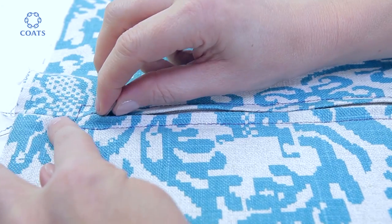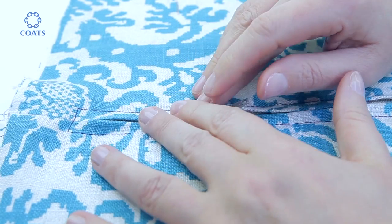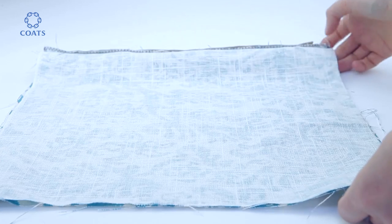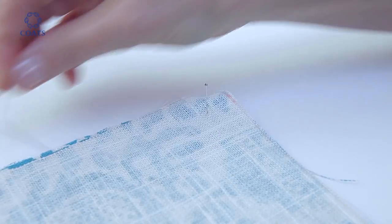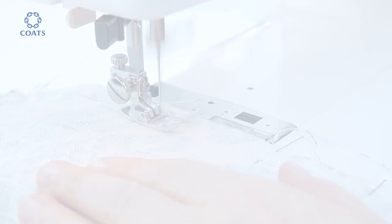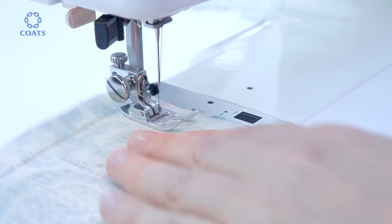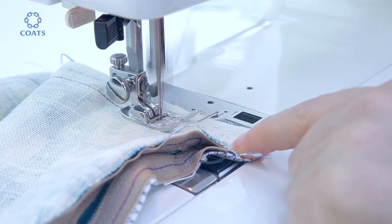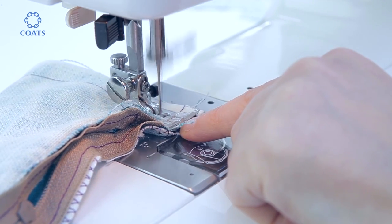Now open your zip about two inches and pin around the three sides — this is just to make sure you don't stretch one side. Sew up with the regular foot, removing the pins as you go. Backstitch to finish.